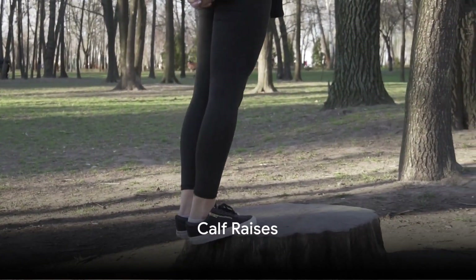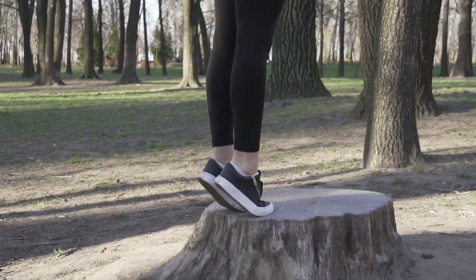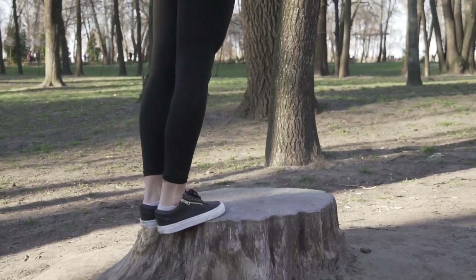Exercise 8: Calf Raises. On flat ground, push up onto your toes, lifting your heels. This exercise strengthens the calves, which, believe it or not, play a significant role in supporting the knees.